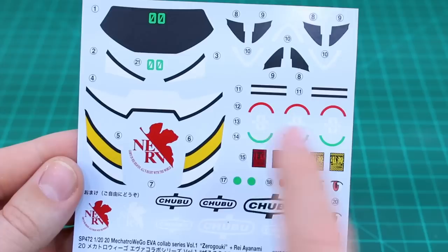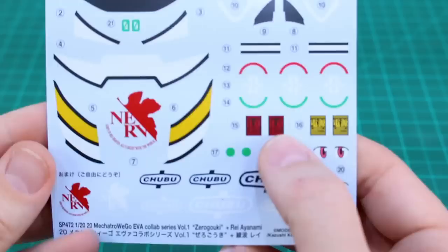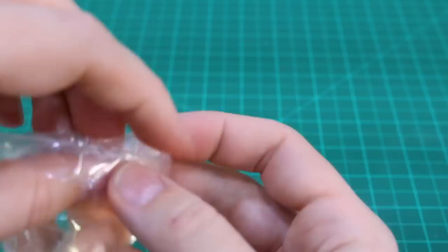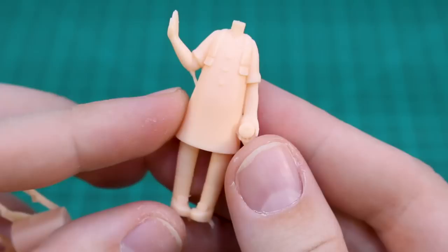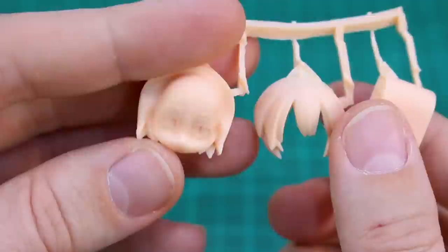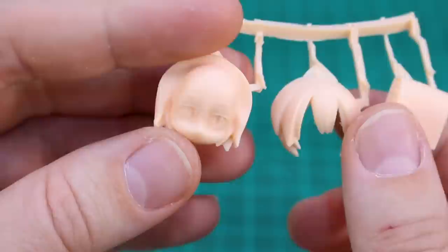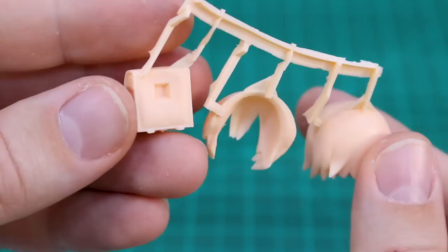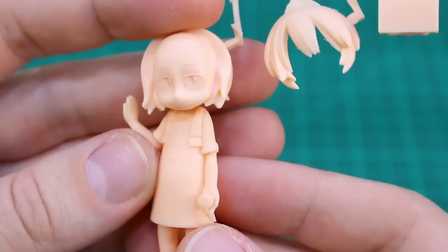Here's a look at the water slide decal sheet. You've got big ones for the striping sections, big NERV logos, logos for the shoulders, and some other different logos — 'Caution' and 'Energy.' You've got some Chubu logos on there as well if you want to give it the Mechatro Chubu markings, and then eye decals for the character figure — two sets just in case you mess up. Here are our resin figure parts: you'll have a little bit of cleanup to do, but the casting looks really nice, especially on the face with the eye details cast in. There's a separate piece for her backpack, so really only a couple of pieces — you can just glue these together; I wouldn't even worry about pinning any of it.